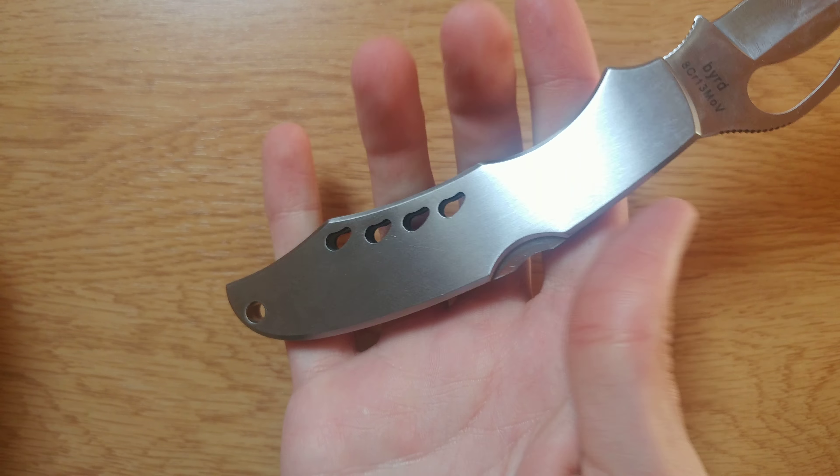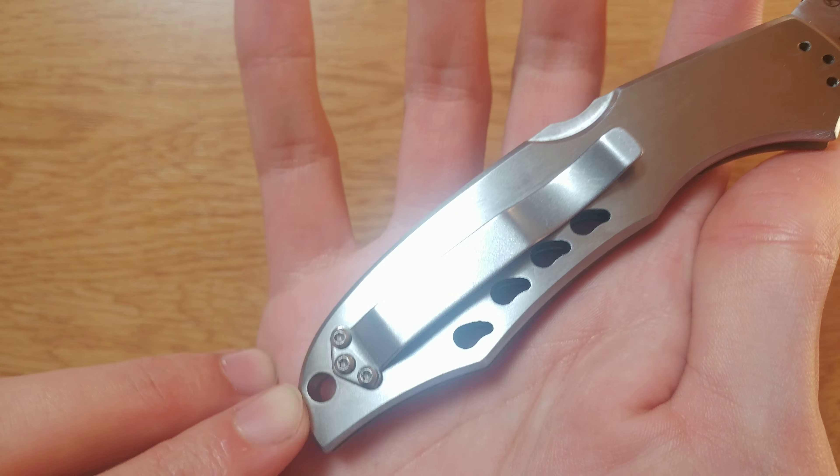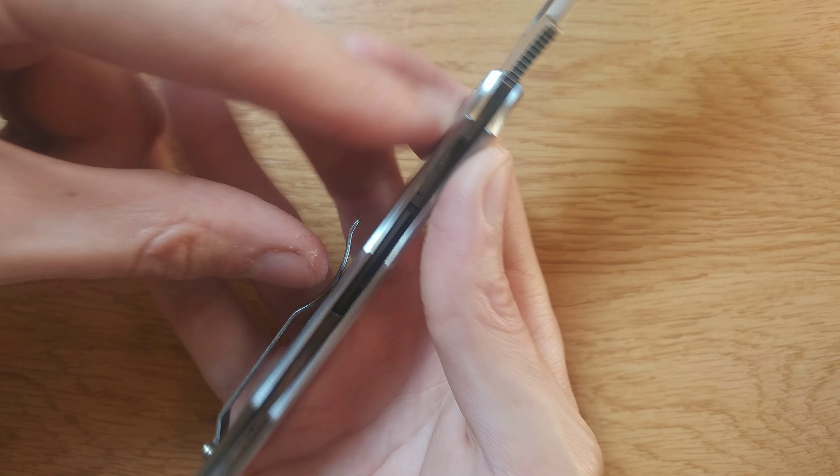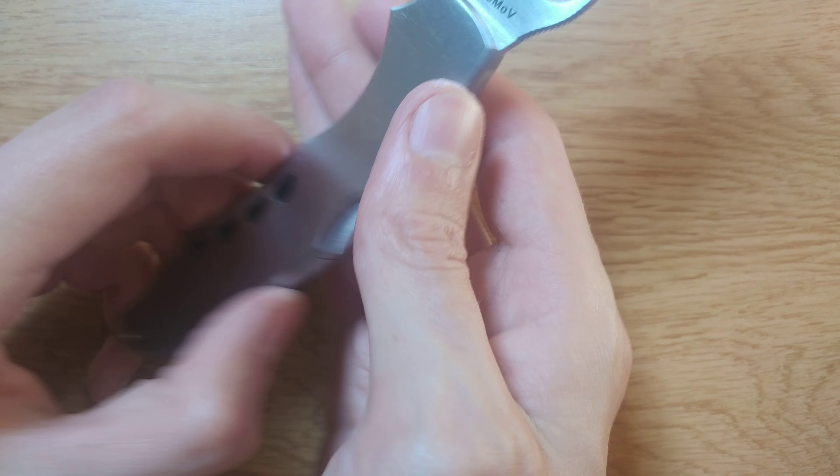It's pretty smooth all the way through. The lanyard hole — the pocket clip is reversible, I guess. Not flippable on the other side.